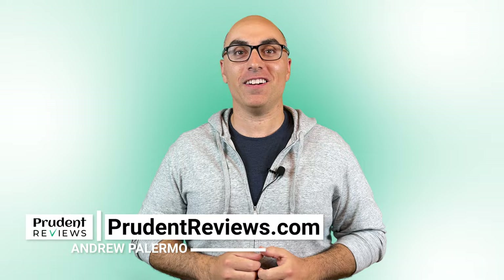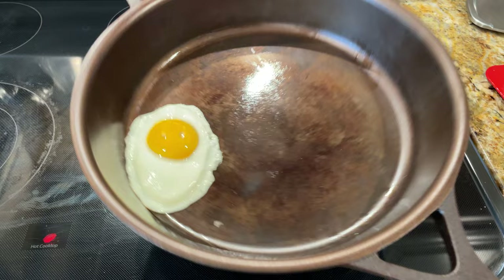It's easy to see why people love cast iron. It can sear meat better than any other cookware, and the seasoning that builds up over time provides a natural nonstick surface. It's also one of the least expensive types of cookware — you can get a quality skillet for around $30.